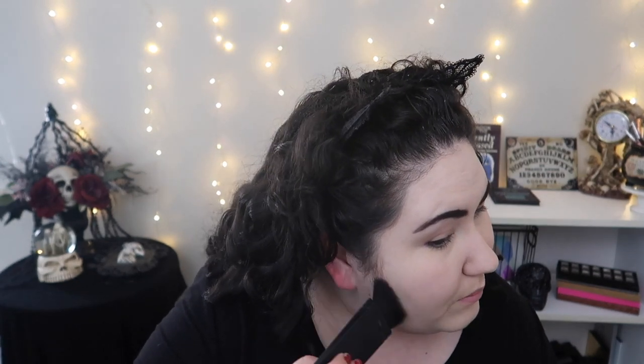I want to do a regular bronzer and contour. Looking at the shades, I'm thinking the shade Incense would be a good bronzer for my skin tone. For contour I was thinking the shade Volatile, because the rest of the shades are a little too warm-toned to work as a contour shadow. I'm going to start with Volatile, and here's where it gets a little difficult because these shades are super pigmented and I can't use too much. I'm going to dip the brush lightly, then tap it off on the back of my hand to remove excess, and then buff it in rather than place it to avoid staining.